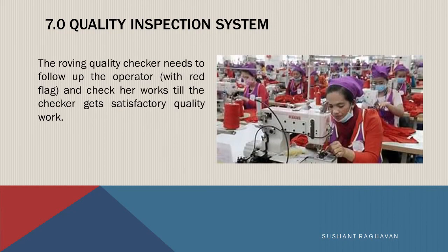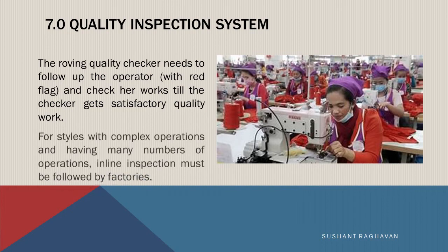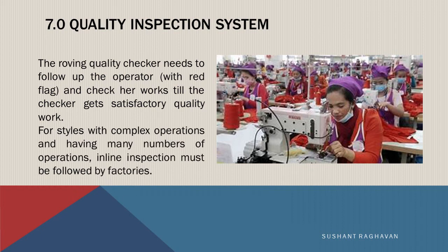The roving quality checker needs to follow up with the operator with the red flag and continues working until satisfactory quality work is achieved. For styles with complex operations and having many numbers of operations, inline inspection must be followed by factories.